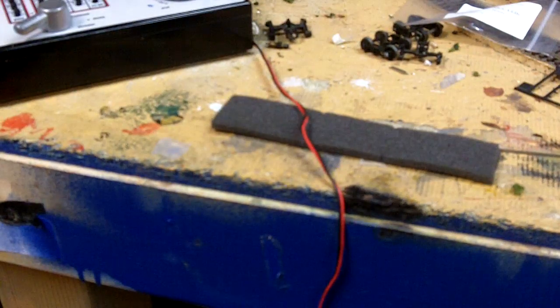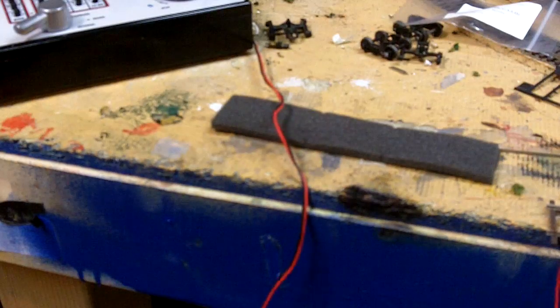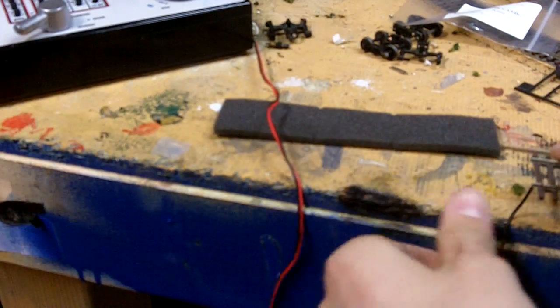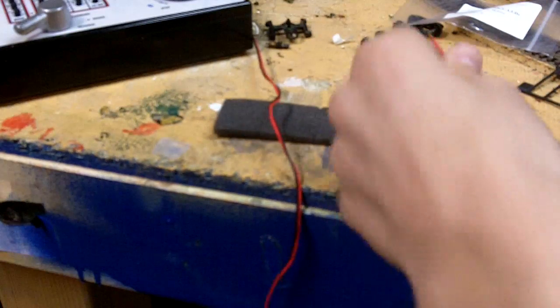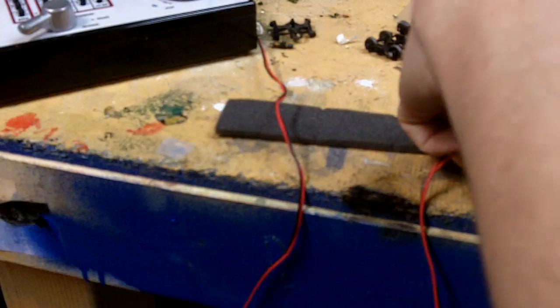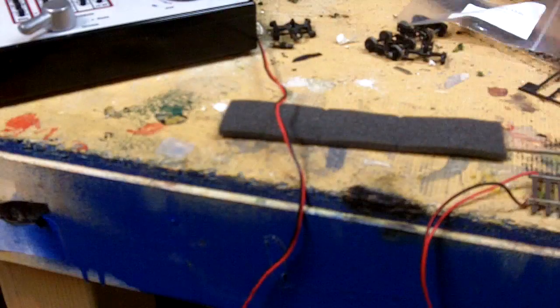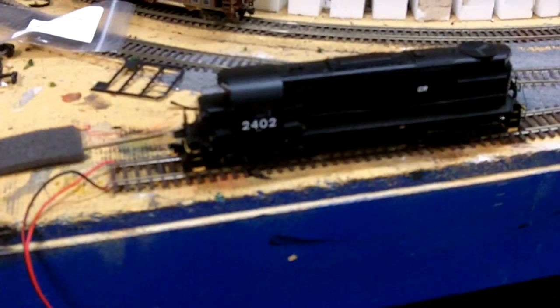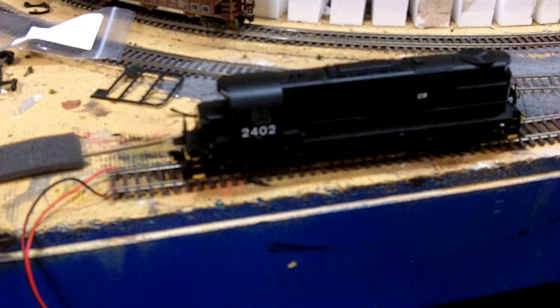I'll show you guys my SD45, and I'm going to program this. I'll show you how I program this. This right now is still on address 9629 because I stole the decoder out of my steam engine. So I'm just going to pull my programming track up here. This basically is a video on how to entirely get your Proto 2000 DCC equipped. And if you guys want me to do this for you, send me an email and maybe we can work something out. I'm still pretty new at it, so I can't guarantee I'll do it for you, but I will see what I can do. Alright, that should be written to address 2402 now.